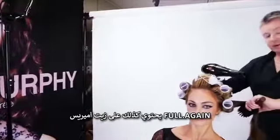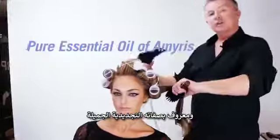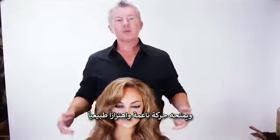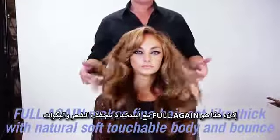FullAgain contains Amaris, which is a pure essential oil found in the Caribbean and it's known for its regenerating qualities. FullAgain makes fine hair act like thick hair with natural soft movement, body and bounce. So there's your FullAgain using rollers and a blow dryer.